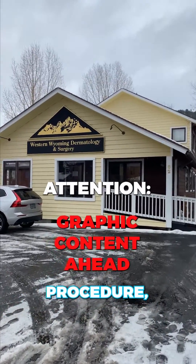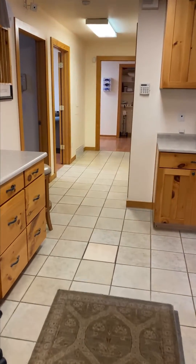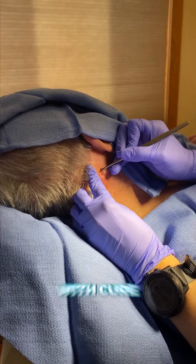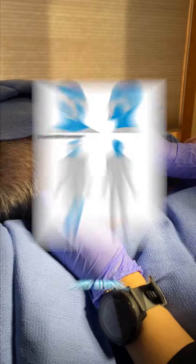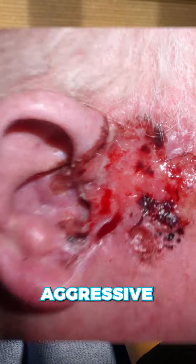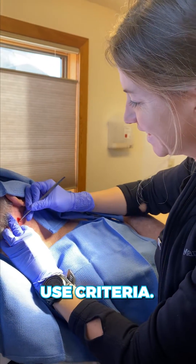Mohs surgery is an outpatient procedure, which means it's performed outside of the hospital in the clinic. You'll be awake and the procedure is performed under local anesthesia. Mohs surgery is the gold standard for treating skin cancers on the head and neck with cure rates up to 99%. It's also used for special sites such as the genitals, hands, feet, and shins, as well as for larger and more aggressive tumors. If you have questions about whether your tumor qualifies, you can look at the Mohs appropriate use criteria.